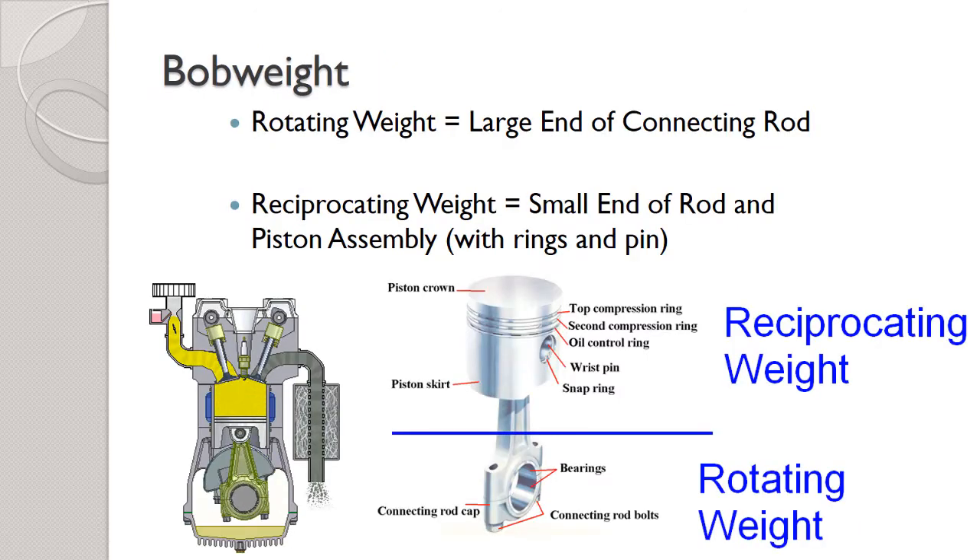First, we break the internal components into two types: stuff that is rotating and stuff that is reciprocating. The line is pretty straightforward. The piston, wrist pin, and the small end of the connecting rod are all reciprocating — reciprocate means to go back and forth, and you can see in this animation those things are just going back and forth. But the big end, the bottom end of the connecting rod, is a rotating weight because it's clearly going in a circle.